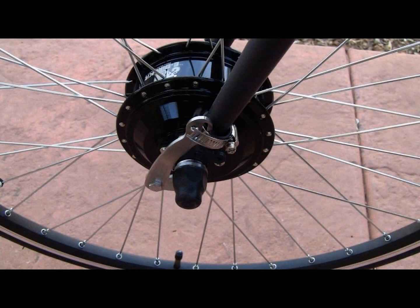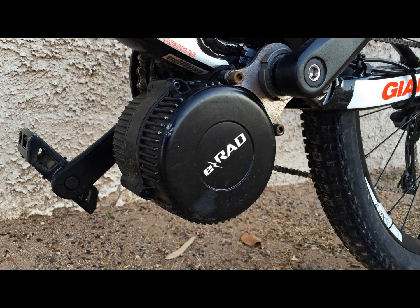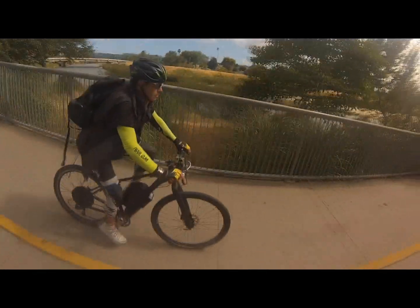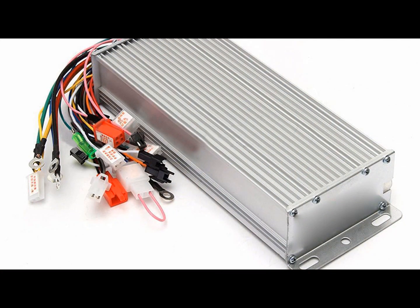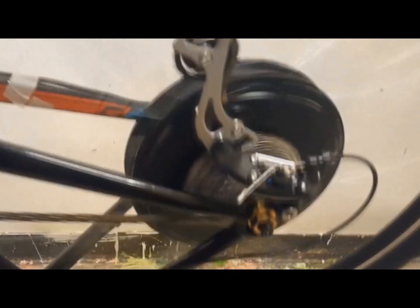Once you have the bike you want to use, choose the motor that you want. You can choose from a front hub, rear hub, or mid-drive motor. As I said earlier, the mid-drive motors are more expensive and labor intensive. So for this video we'll use a rear hub brushless motor. Choose how much power you want based on your riding needs — commuting, hills, flats, distance, etc. Your e-bike will include the appropriate controller based on the required wattage and voltage for your motor. You can get a great rear hub kit for under $500.